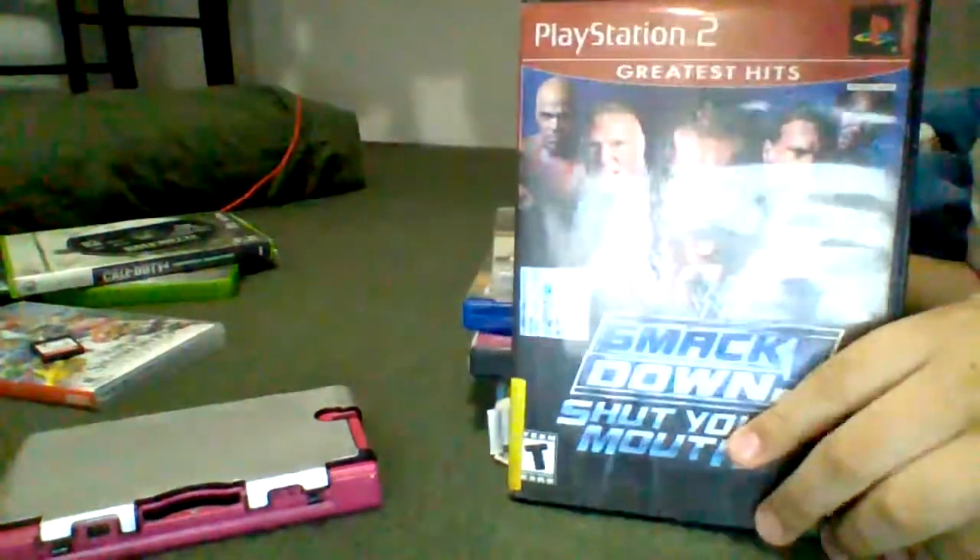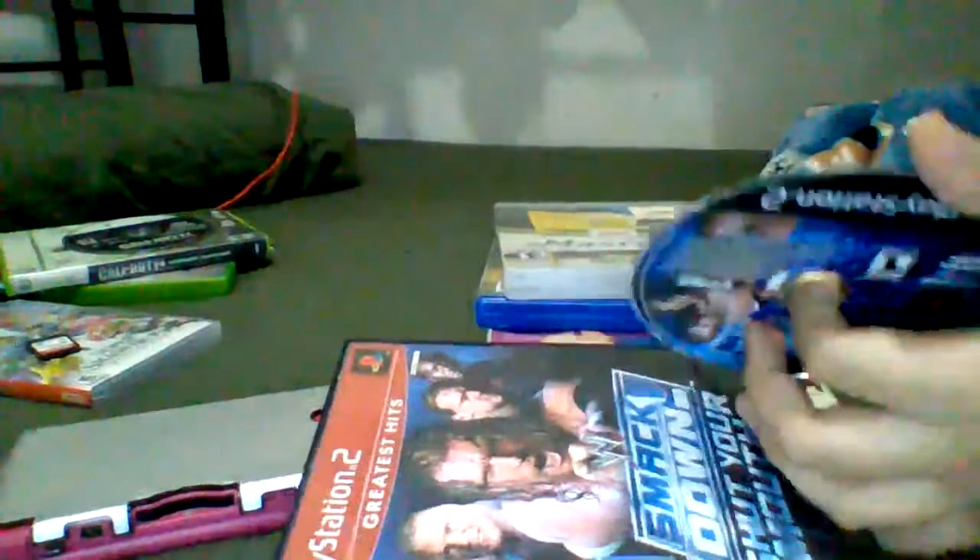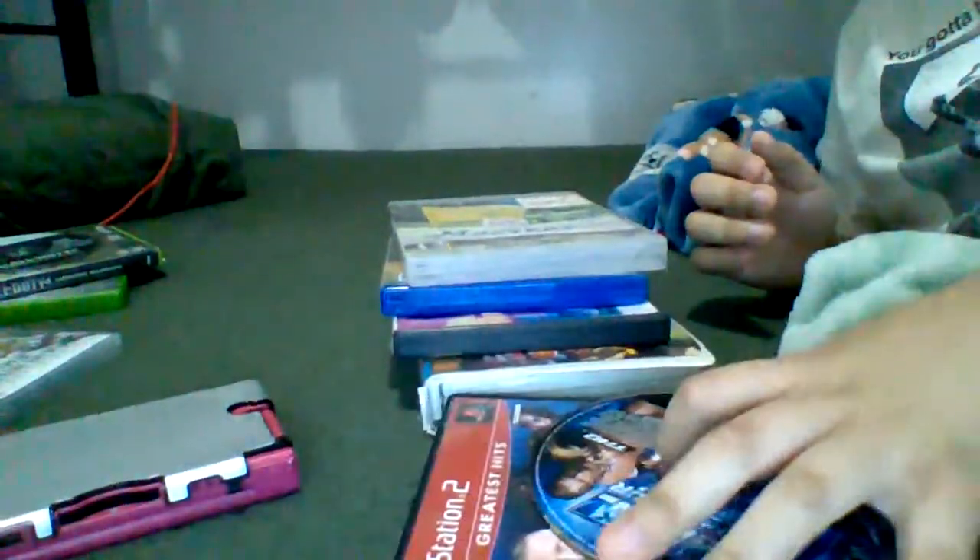Next up, we have Smackdown — put it by Season 2. Let's go, let's do this. Alright, so PS2 doesn't work.